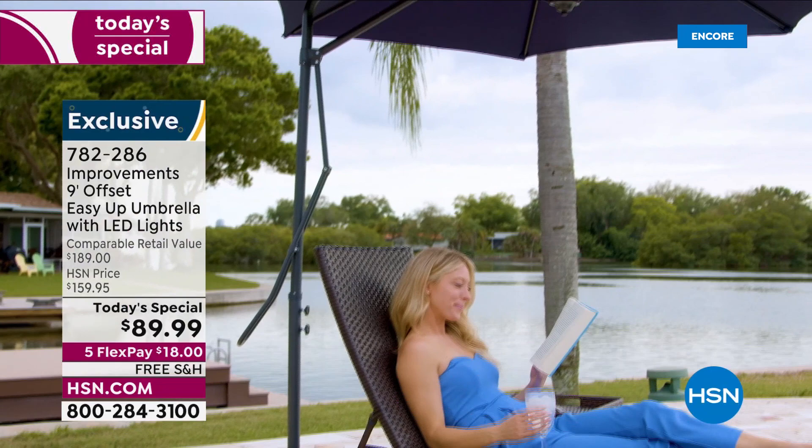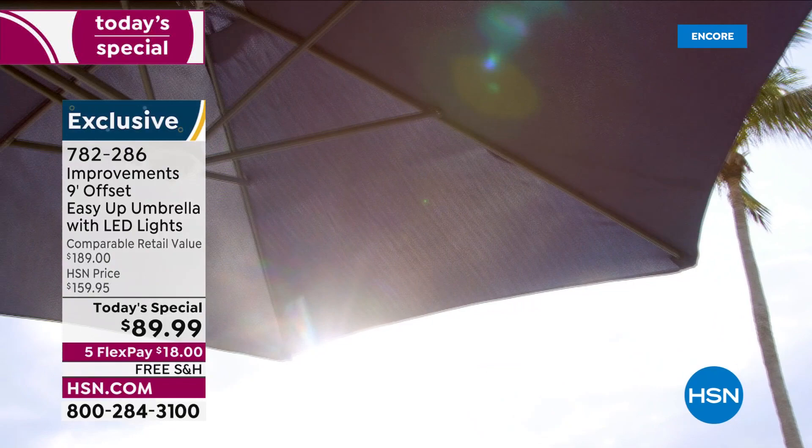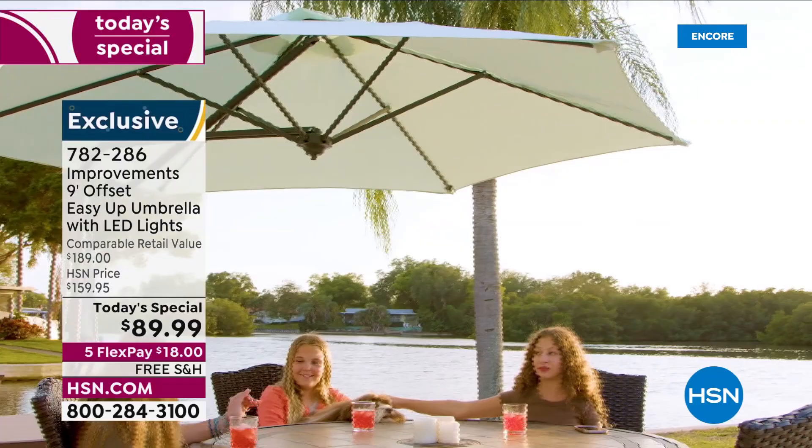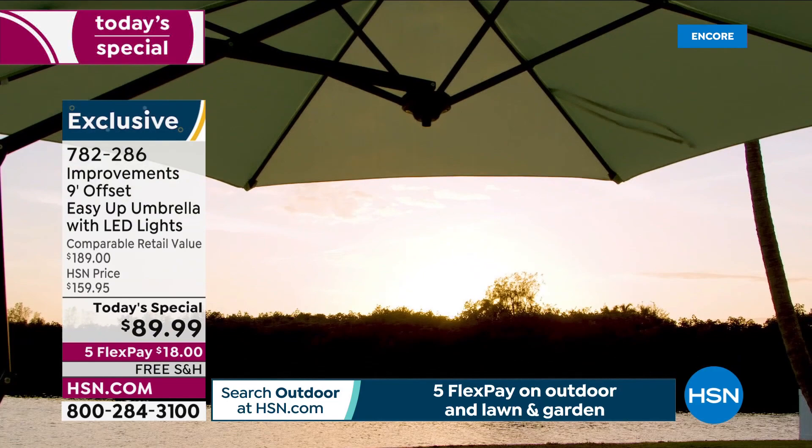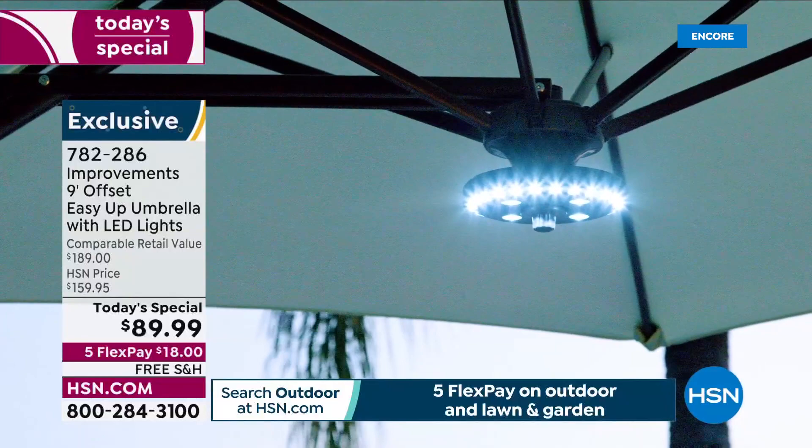If it looks different, it's because it is different. It's called an offset umbrella — an extraordinary nine-foot span, but this sits to the side. You don't need a pole going down the middle of the table. You don't need it blocking your view. It sits to the side of the sun lounges, to the side of the patio set, to the side of the dining table. It's an extraordinary, amazing design that is so much better than what we're used to.